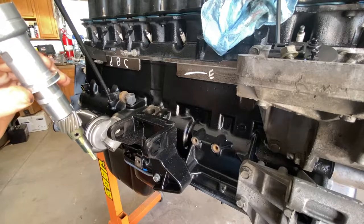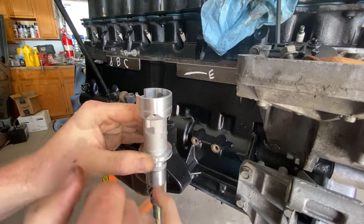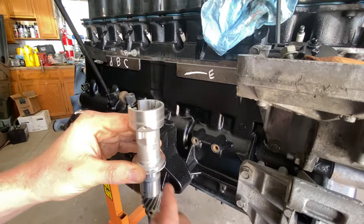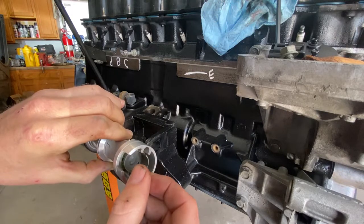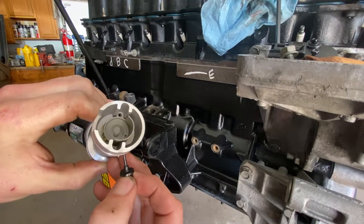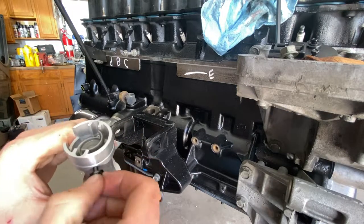Let's go ahead and align this. This is the base of your synchronizer. What you need to do — this came with the alignment tool, but you can use a toothpick or an Allen key that will fit in this hole. Your objective is down in here — there's another window. You need this hole to line up just like that. It comes through the base of the unit into that. There's not a whole lot of room to work with, but that's lined up — just go ahead and leave that pinned.